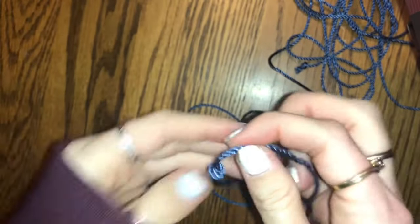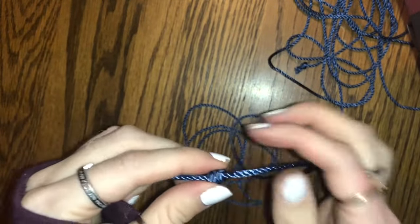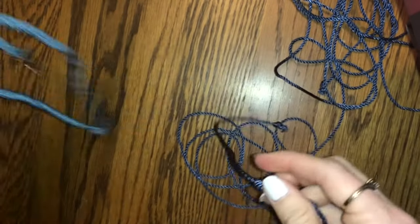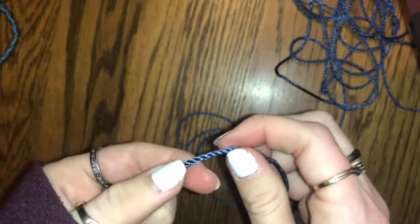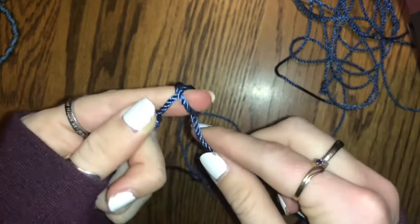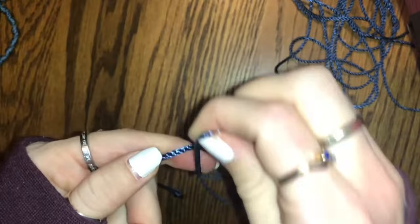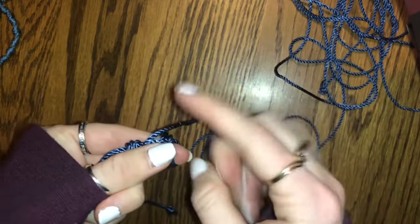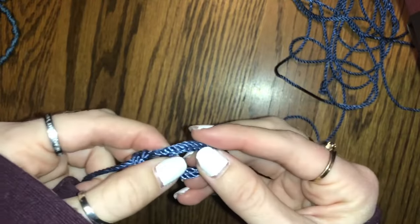I'll do it a couple more times just so you can get a better picture. Another important part is you want to make sure the knots are close together, or else your rosary is going to be super long. In order to make the knots close together, you want to kind of start off by holding the knot with your pointer finger and thumb. You're going to wrap it around, and while you're wrapping it, it's important to make sure you're going from the outside towards your hand, making the circles in that direction.